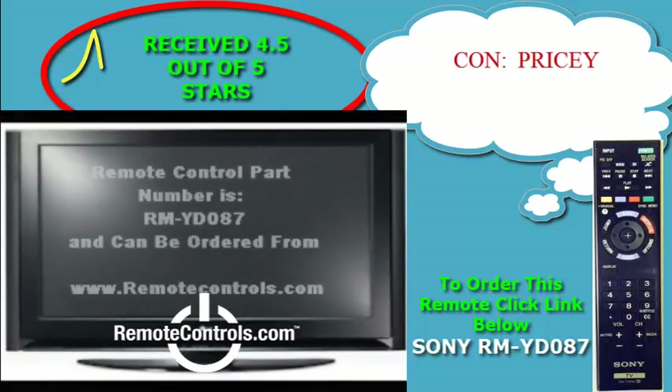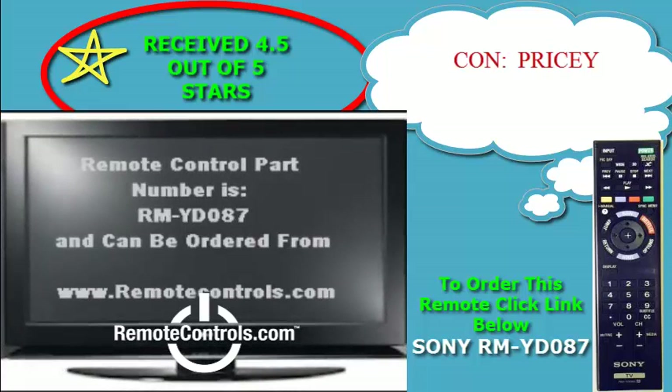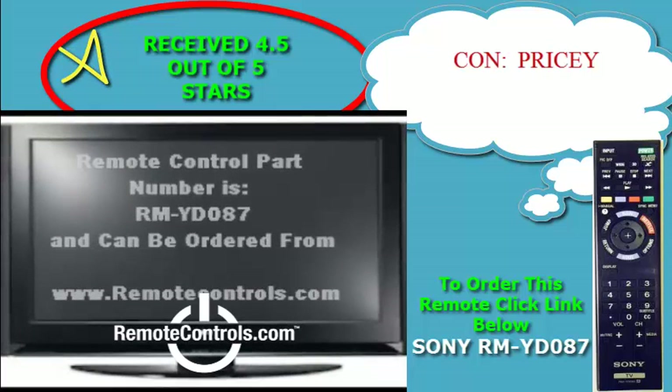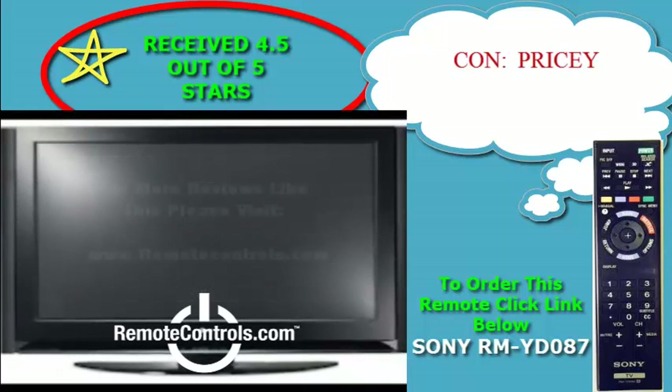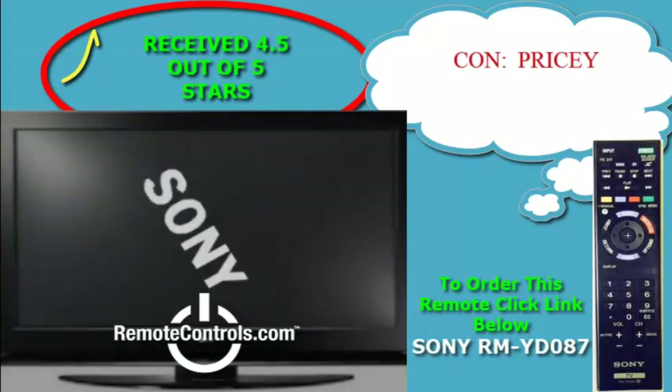Sony's first generation 4K TVs demonstrated how exciting this new hyper-realistic viewing experience could be. This model is also sleek, stylish, and slim, and adds elegance to any room.